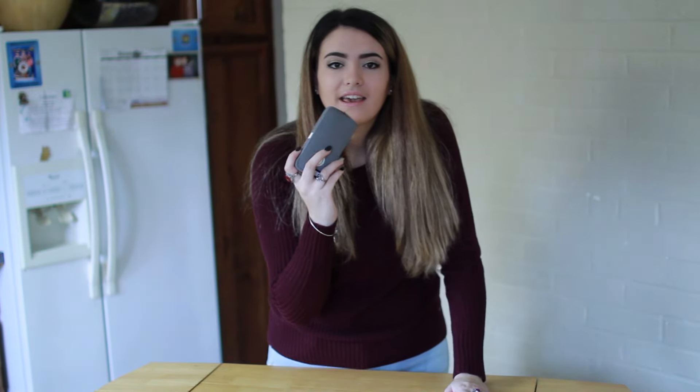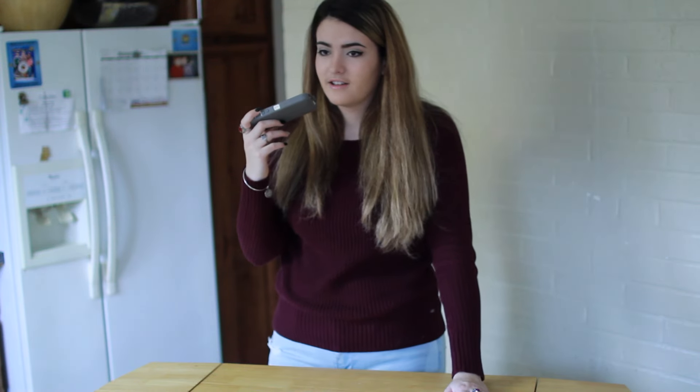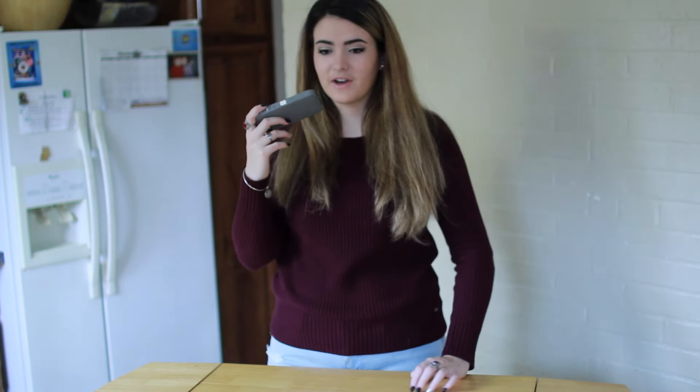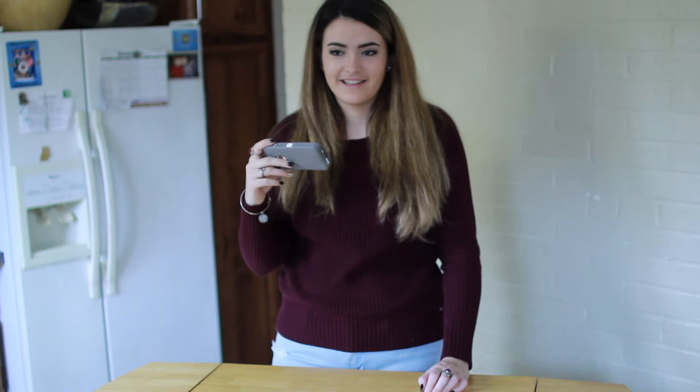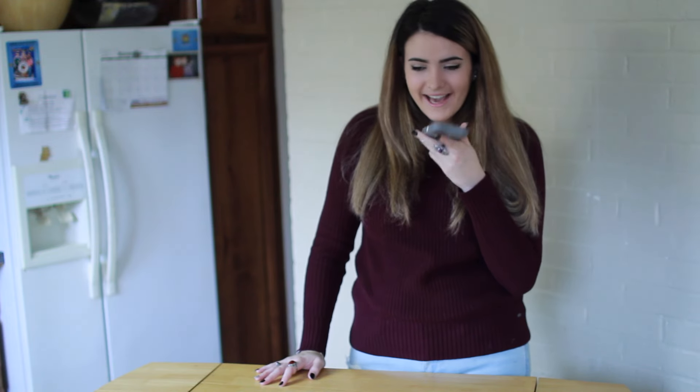Hello. Hi. So I was wondering if you have any granulated sugar. I'm making cookies from scratch and I don't have granulated sugar. So you want to borrow a cup of sugar? Yes, please. Is it just one cup? It's a three-fourths cup. All right. Thanks, girl. Love you. Bye.